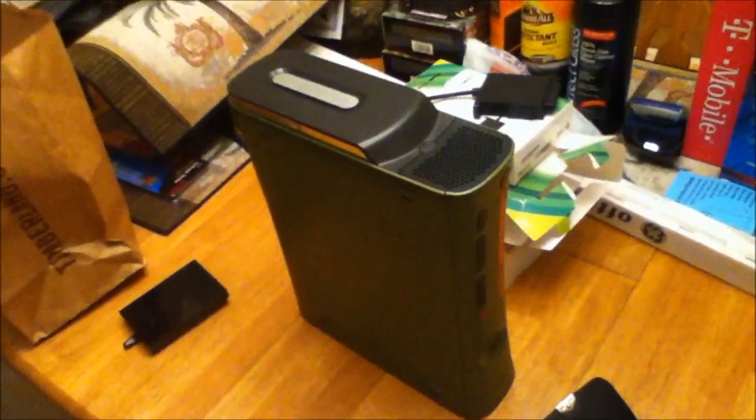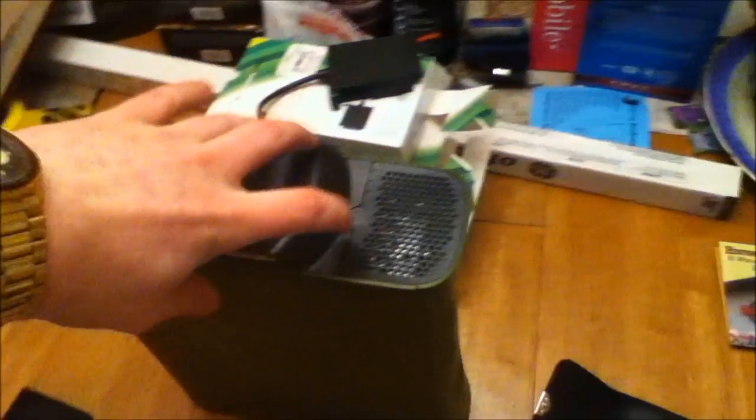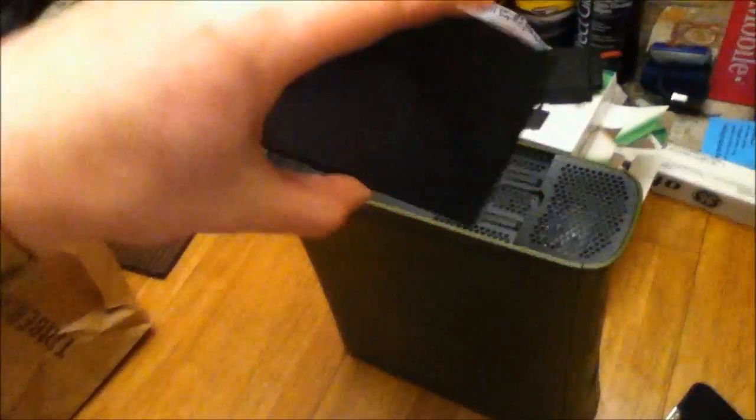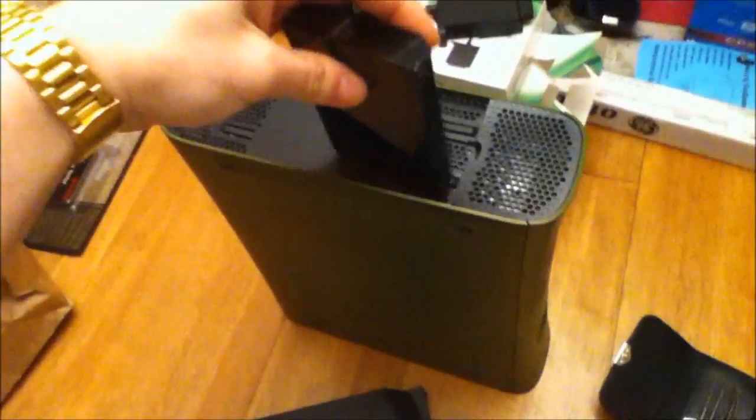Do you own an original Xbox 360? The fat kind. Do you want to upgrade to the 320GB that Microsoft has just released? Have you noticed that the 320GB does not come in this case? So you can't use this drive in the 360.